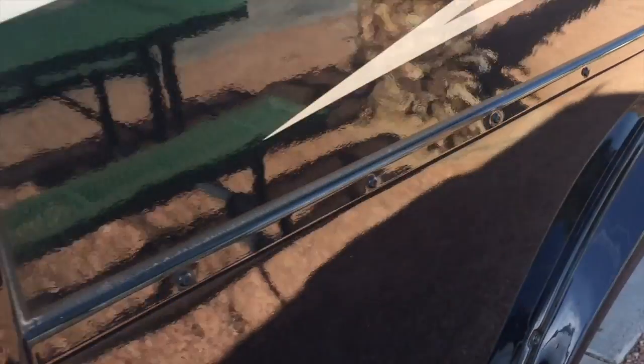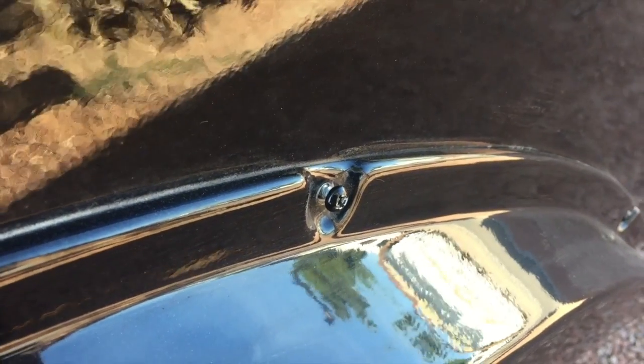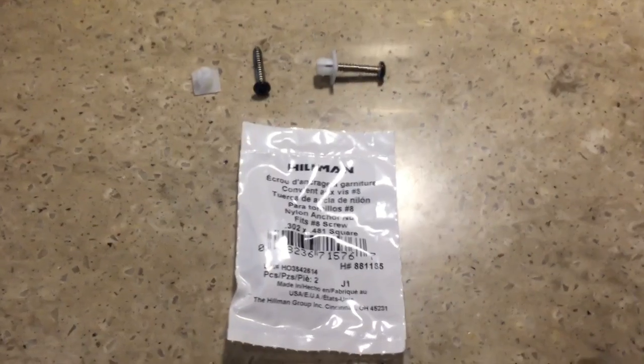I'll typically do a little walk around the rig just to make sure everything is good after I get someplace or before I take off. A couple times I've walked around and all of a sudden there's a screw that's backed out, so I just screw it back in like anyone else would — and then it backs out again. So I found a little solution and I'll show you what I'm doing to fix it.